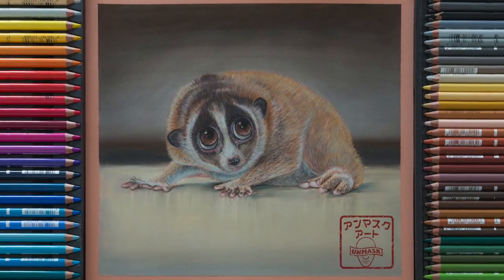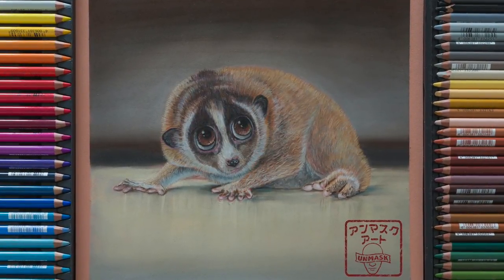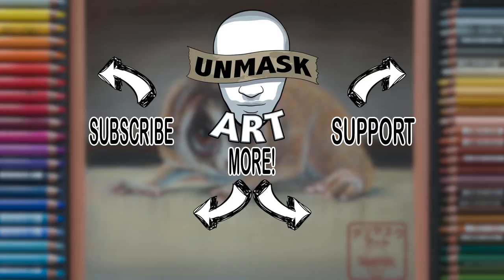Anyways, here's a look at the final drawing. I hope you enjoyed the video. Don't forget to subscribe and follow me on Instagram and Facebook — I have the links in the description. And let me know what you think of my slow loris in the comments below. I'll see you next time. Take care. Peace.